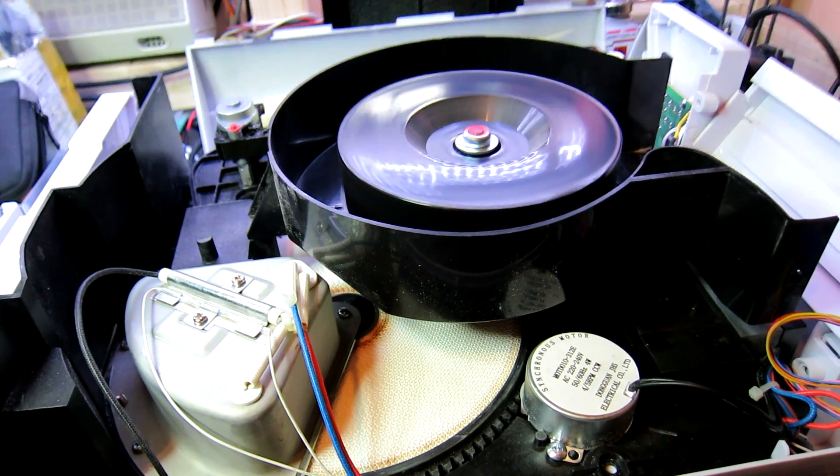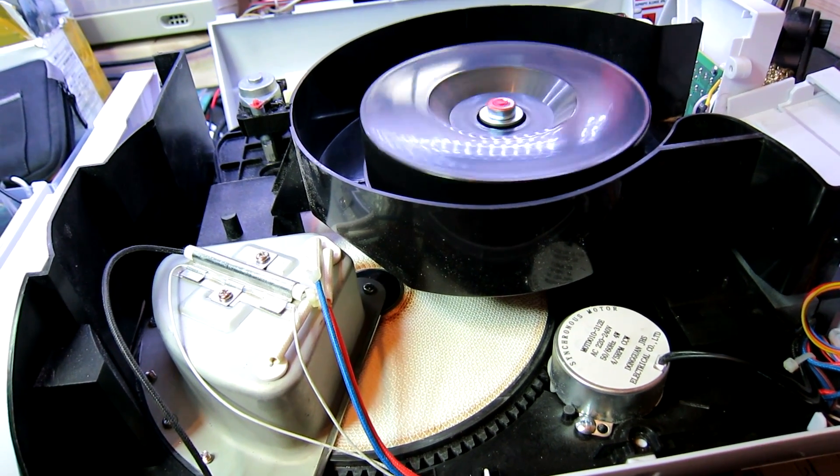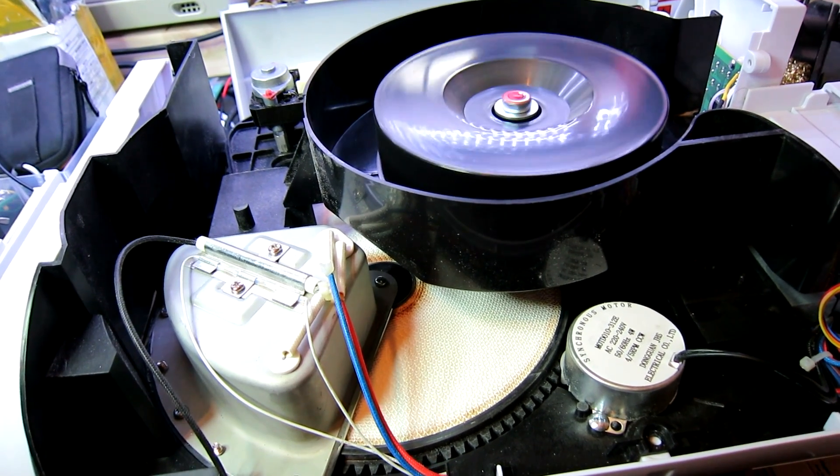There you go — it's fired back up again. I think that's working, let's put it back together.